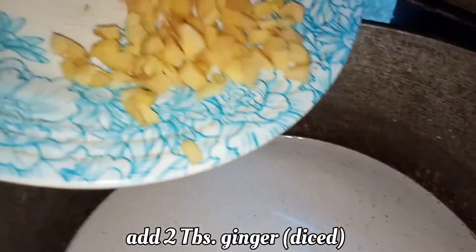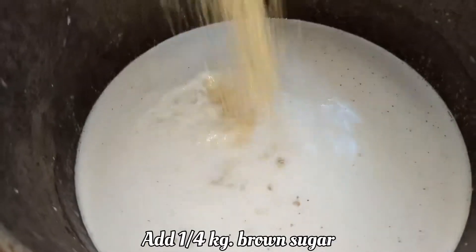Add two tablespoons of ginger, diced, and brown sugar.